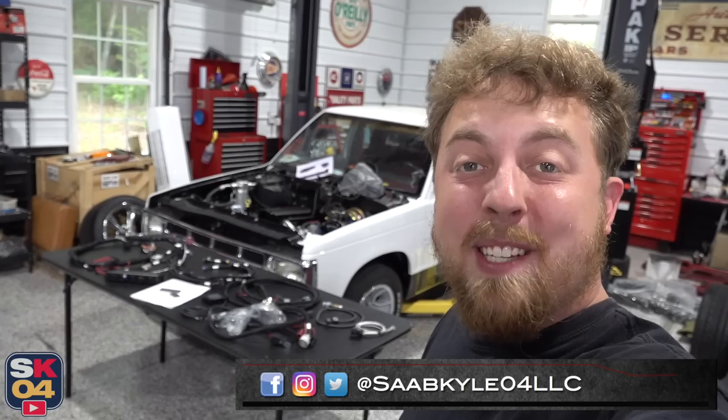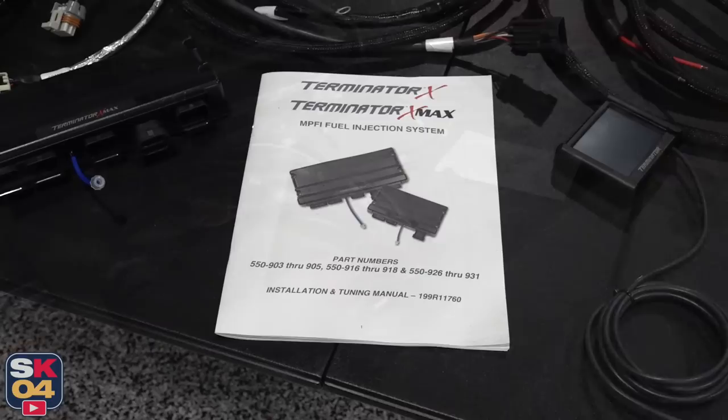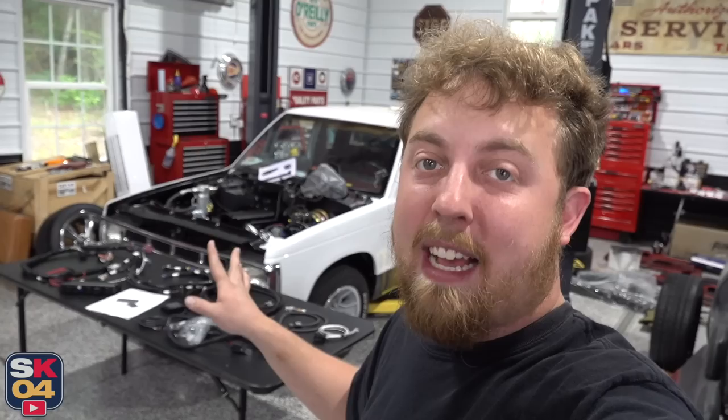Hey everyone, how's it going? Thanks so much for tuning in. In today's video, I'll be wiring up the S10. I've got a Holley Terminator X Maxx ECM and complete harness, so we're going to connect everything to the engine and transmission and make the proper connections to the chassis harness, with an end goal of finally getting power back to this truck. It's been a long time coming, but we are so close to being able to fire it up and get this project wrapped up.